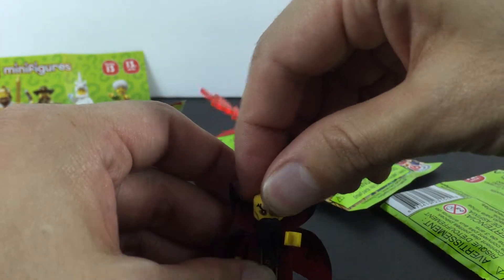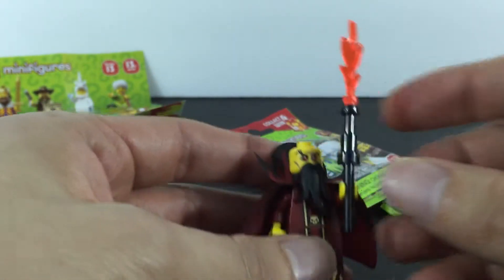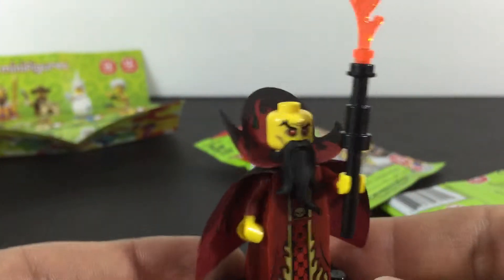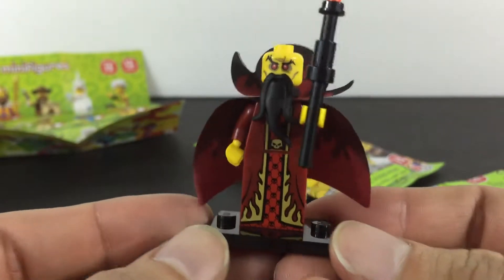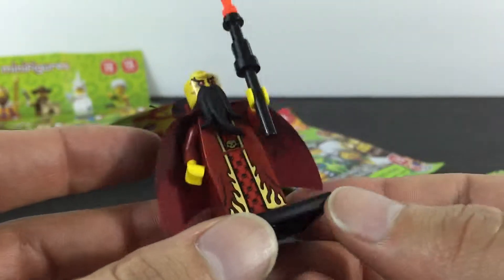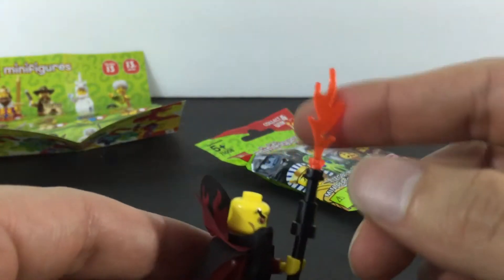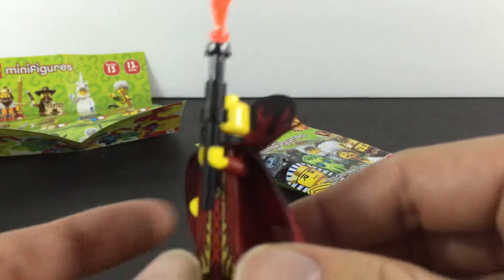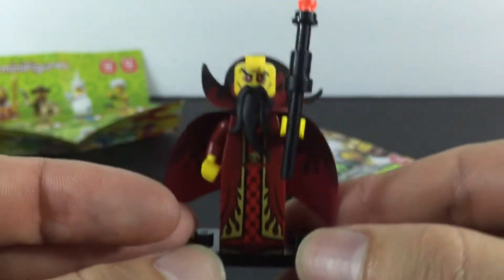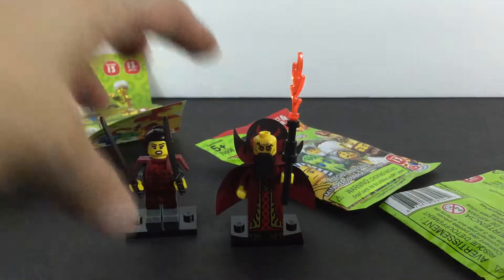I feel like he's missing a hat or something — like a pointy hat. So that's the Evil Wizard. I like the flames on that, it looks pretty cool. So we got the wizard there and the Samurai Girl.